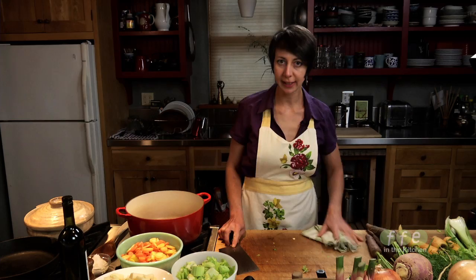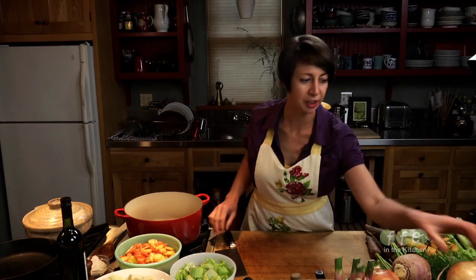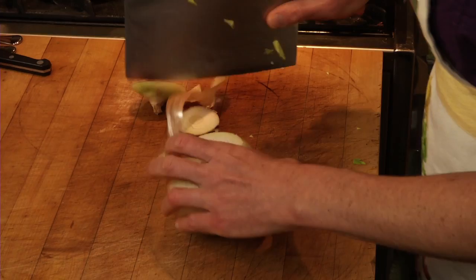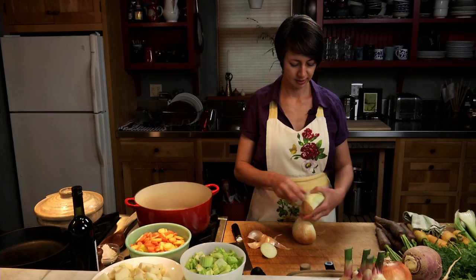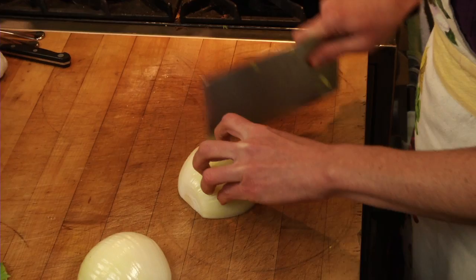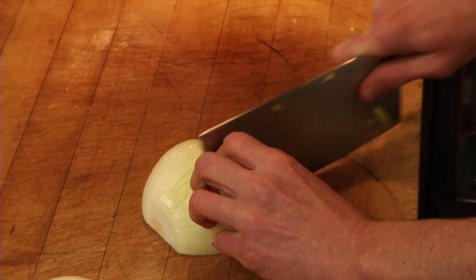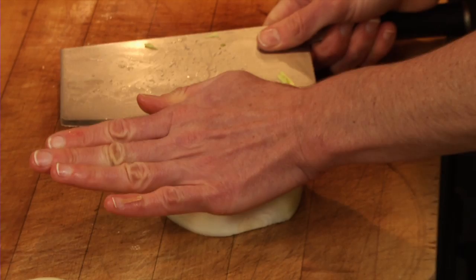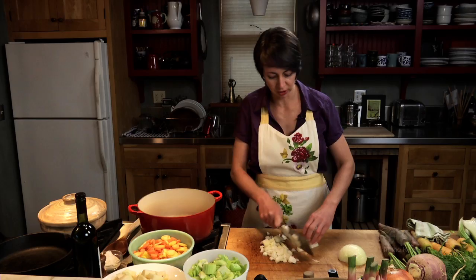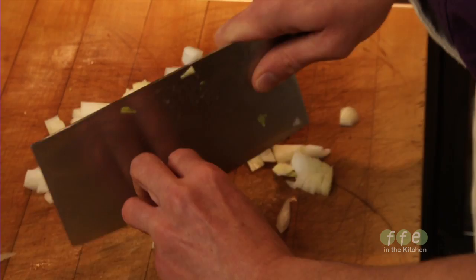The next vegetable we'll chop up is the onion. If at this point you're getting tired of chopping, keep in mind that this soup freezes beautifully, so you can make a big batch and pull it out on a busy weeknight for a nice, hearty soup on those cold autumn rainy nights. I start with the root end away from me — the root end keeps the onion intact while I dice it. I'm cutting not quite all the way to that root end, keeping my fingers curled under. I'm cutting the onion a little smaller than the other vegetables because onion takes a little longer to cook. We need about a cup of onion, which is about one medium onion.